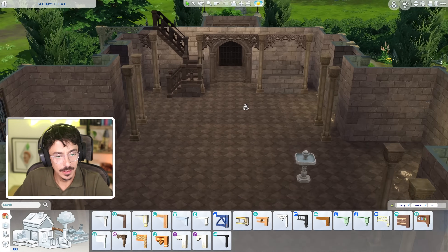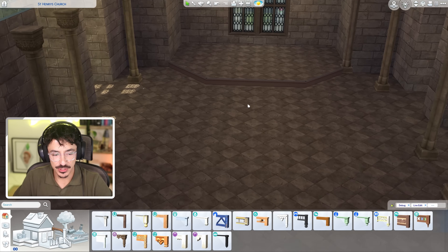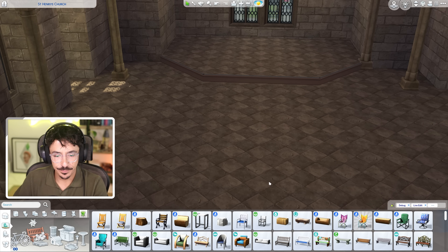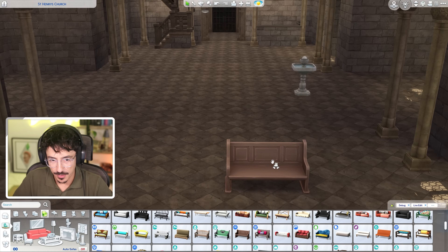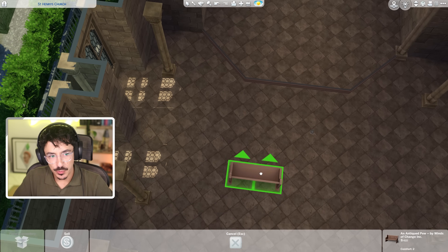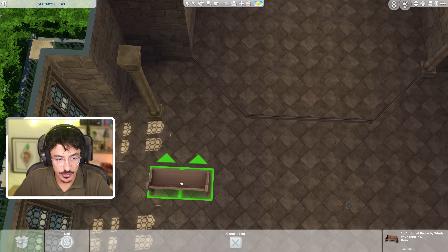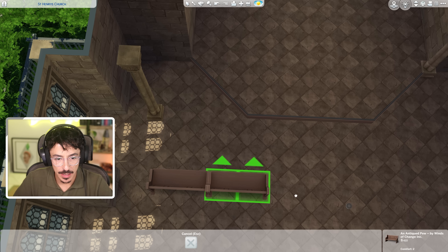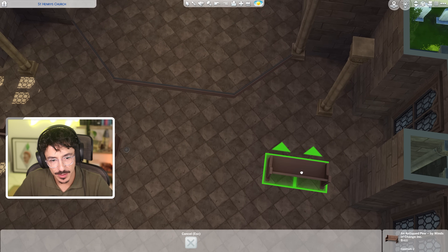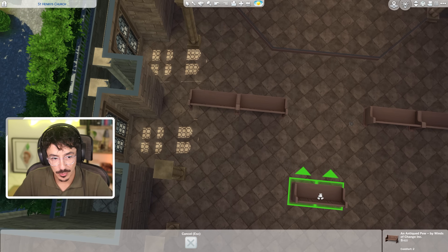We are going to start putting in the church benches now. I know that we've got a few benches that would fit in with this, but I do want to find the perfect one — and it's got to be this one here from My Wedding Stories. I think that's going to be the perfect one. So we know what The Sims weddings are like — they're not great, are they? My Wedding Stories, broken, never worked. So I'm going to put in quite a lot. I do want it to look realistic in that way, but just know that your Sims are not going to be using them. As long as you know that, we'll be fine.